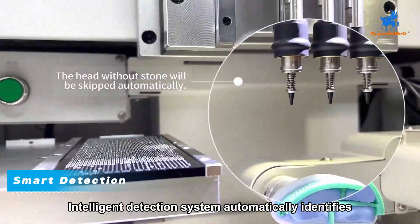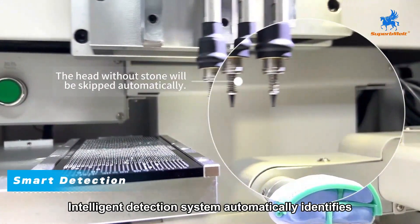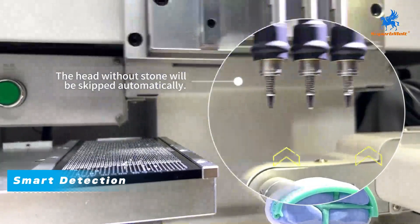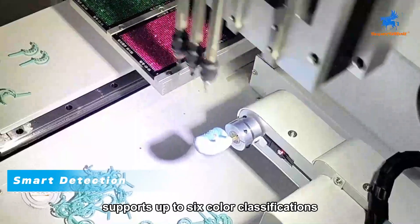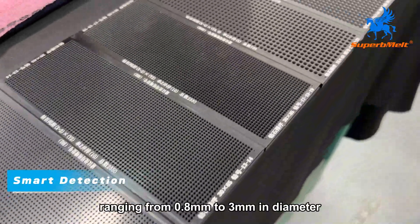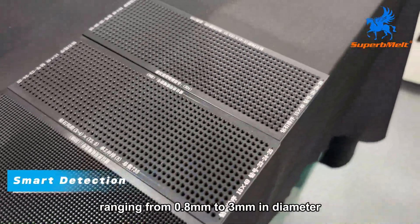An intelligent detection system automatically identifies missing or misplaced stones, supports up to six color classifications, and handles stones ranging from 0.8 millimeters to 3 millimeters in diameter.